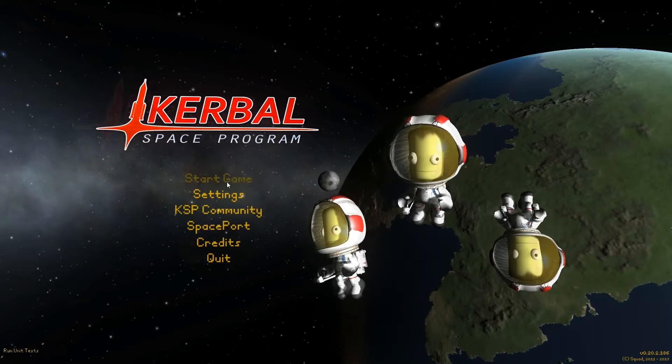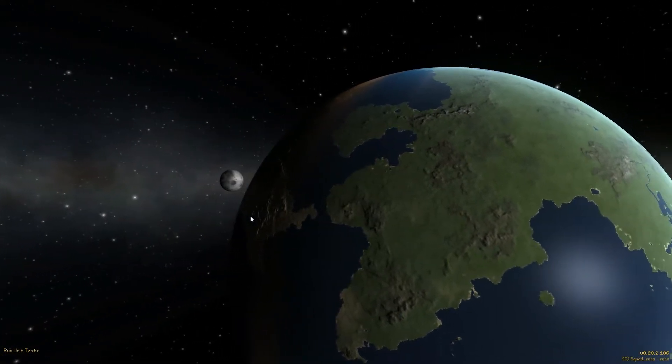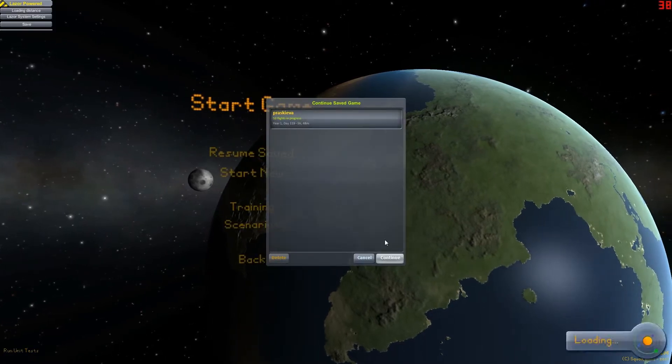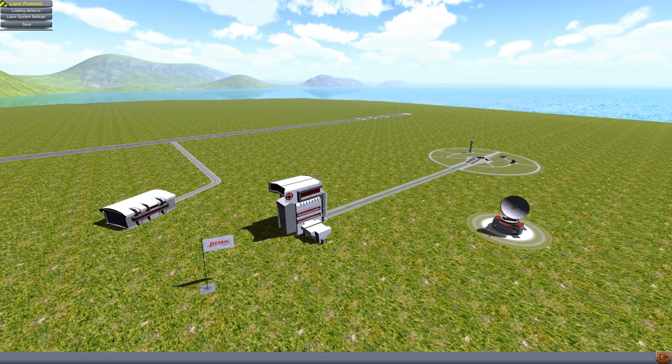Hey everyone, welcome back to Kerbal Space Program. We're going to take a break from the work on the MUN space station and we're going to launch some infrastructure stuff that we're going to need for future missions.